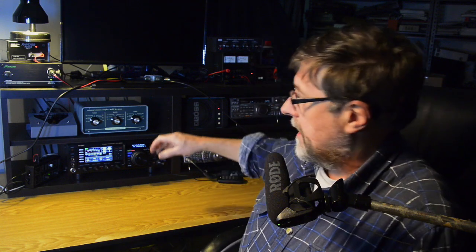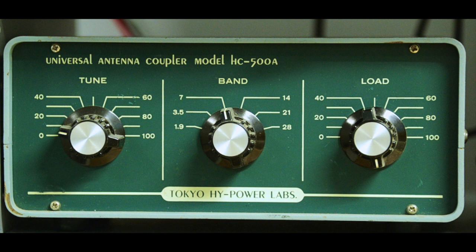Hi folks, thanks for joining us in the radio shack today. A few weeks ago on the Mount Evelyn DX report blog, I had a picture of some of the gear in the shack here, and one of the comments that came back was about the antenna coupler - which is a nice big unit made by Tokyo High Power Labs. It's no longer available; it's one of their very early products and I've had it for many years now. So I thought we'd just take the cover off and have a bit of a look inside.